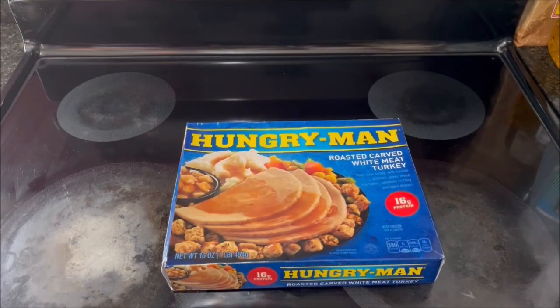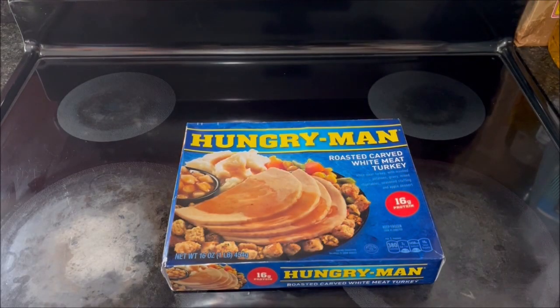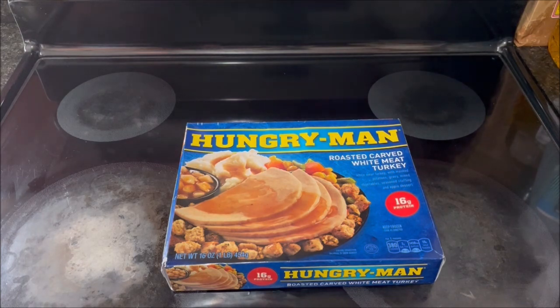In this video, I'm going to make the Hungry Man Roasted Carved White Meat Turkey. This is the Hungry Man meal I remember the most from when I was younger.